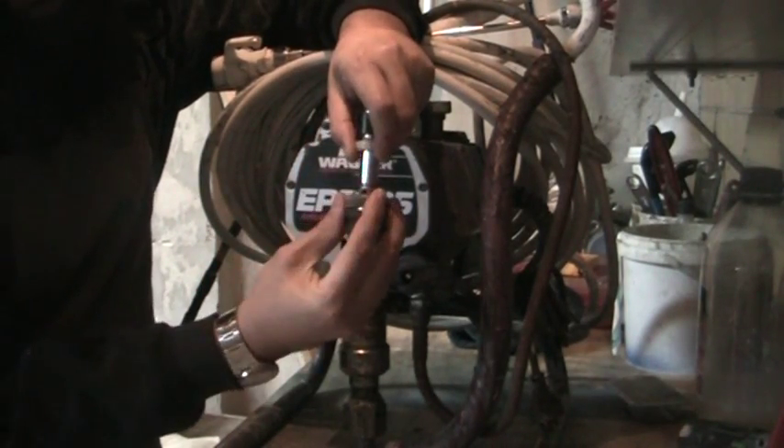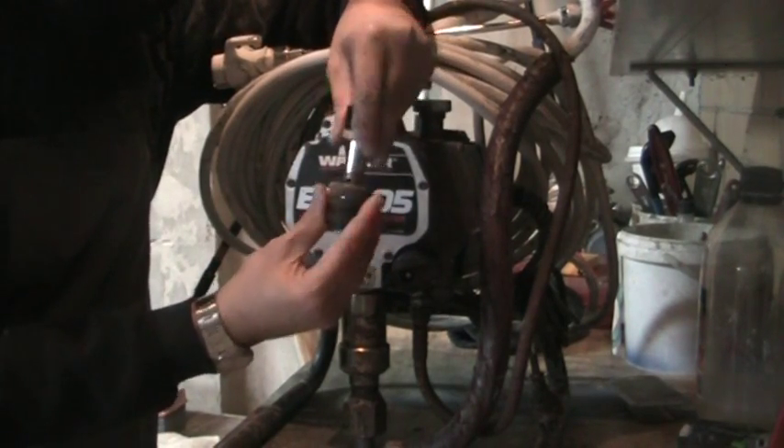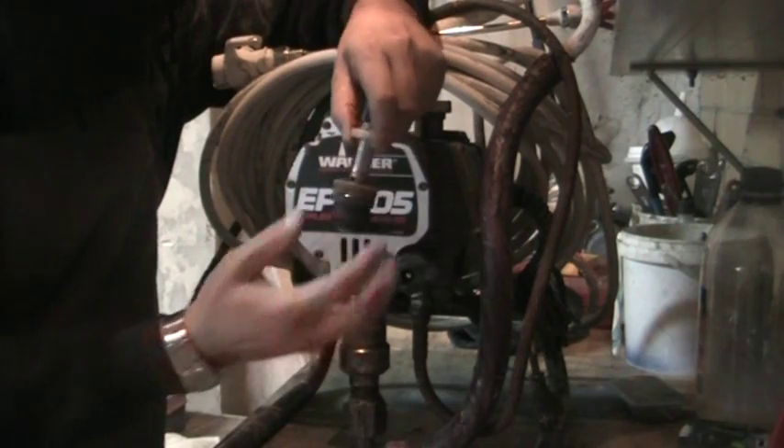These ones create a seal for the vacuum for the paint to come through — those are the bottom ones — and the top ones are the ones that hold the paint in and stop it from coming out.